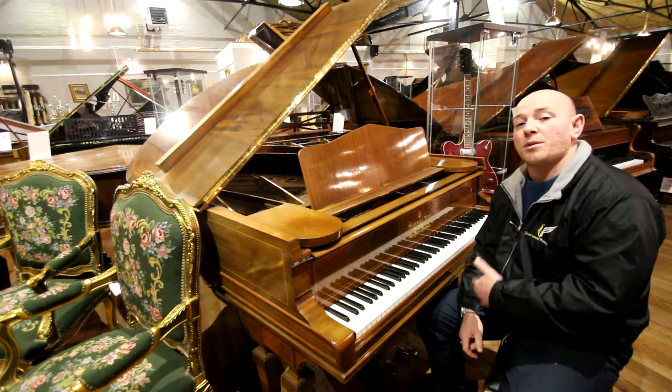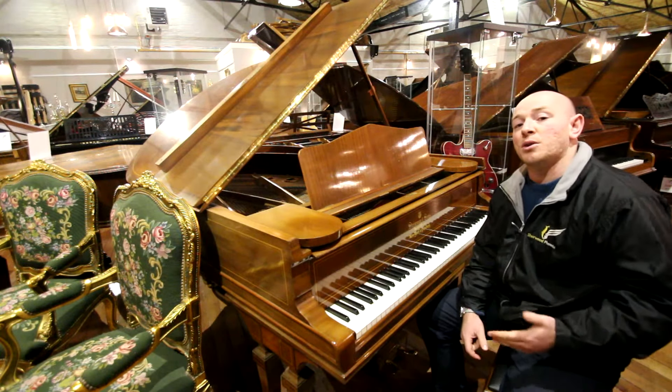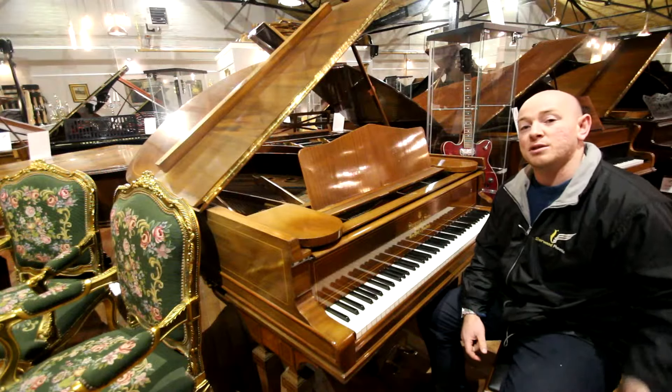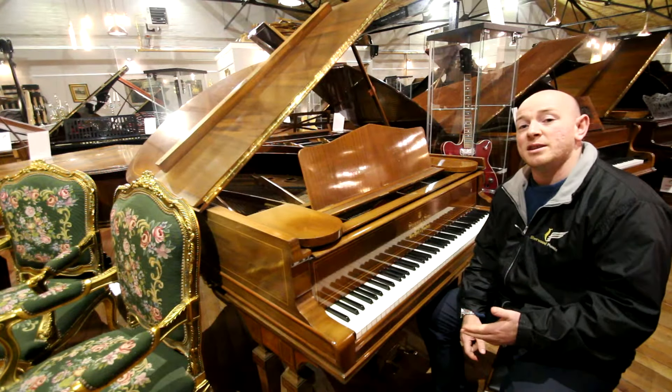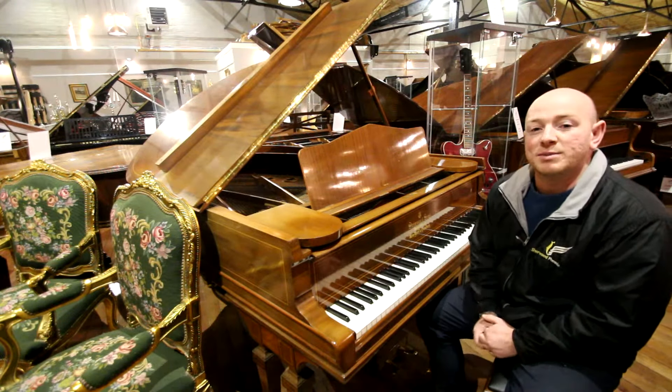We are now taking orders for our Christmas deliveries. Do give us a call if you're looking for a piano for Christmas, because the sooner you put an order in, the better chance you've got of getting the piano delivered in the run up to Christmas.